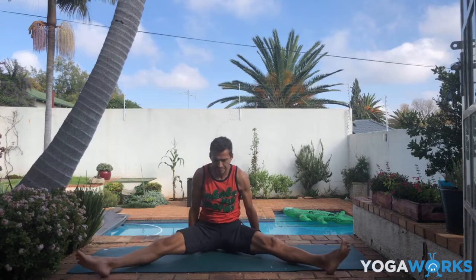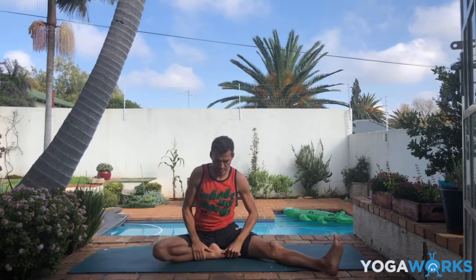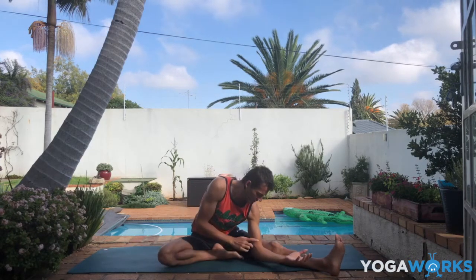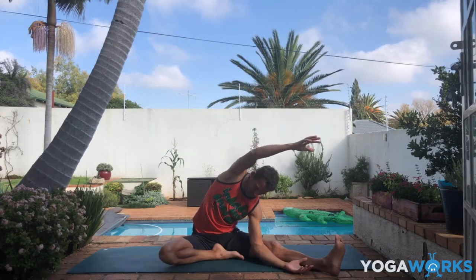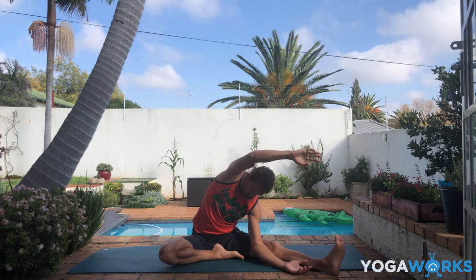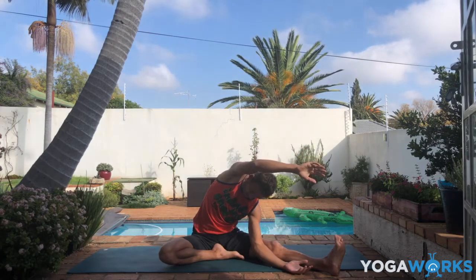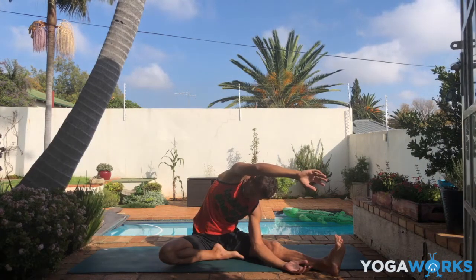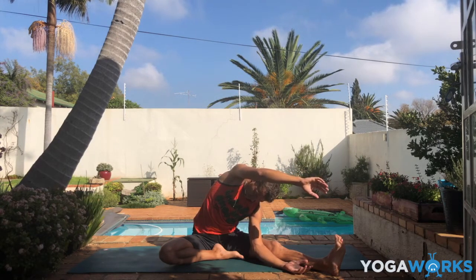Now open the legs wide and bring the right heel in to the middle. Go really softly here — we're not trying to go far. Lower the left arm down to the left knee, then lift the right arm and just reach it over the head. Just hang out here — a mild, mild side bend. We'll do this one again towards the end of class and try to see if we find a little bit more space and notice any difference. For now just let gravity do its work, invite you into this pose.